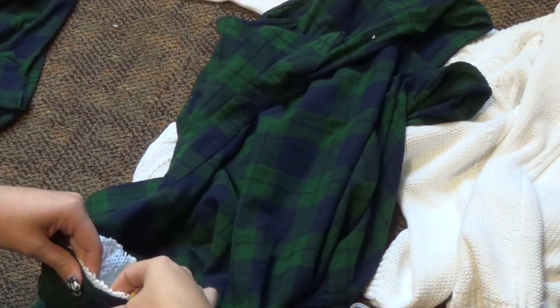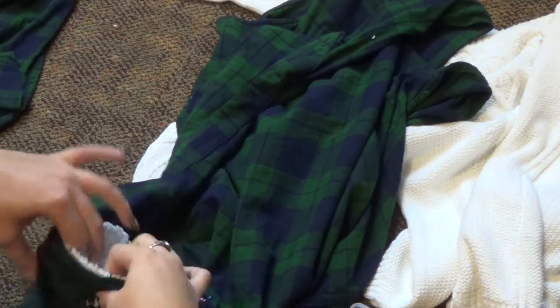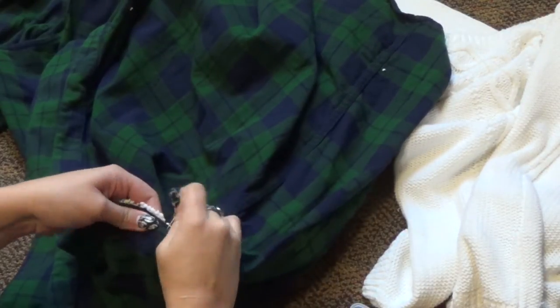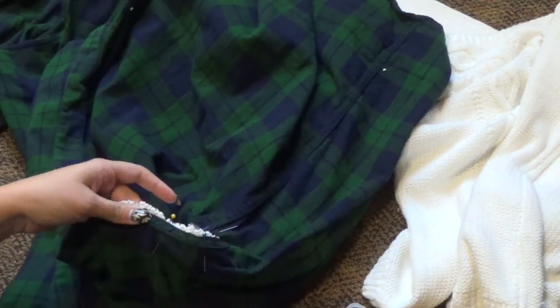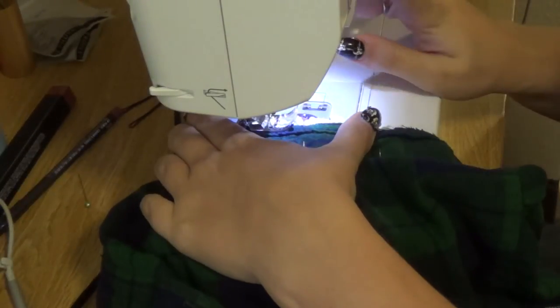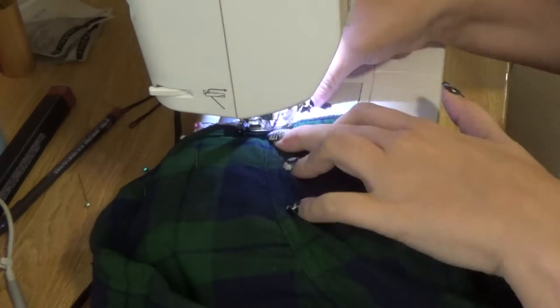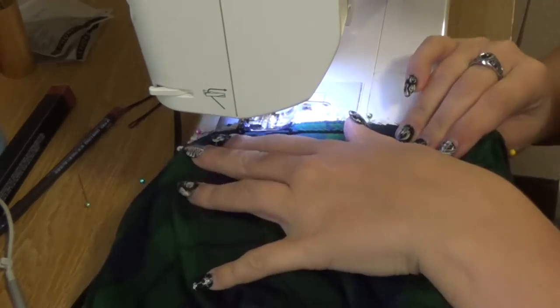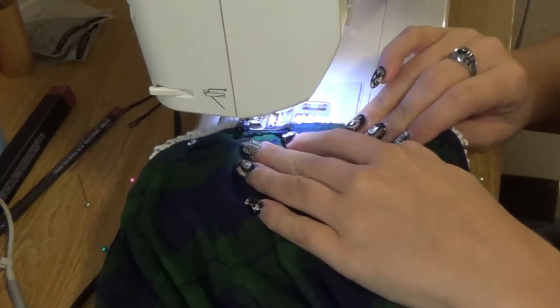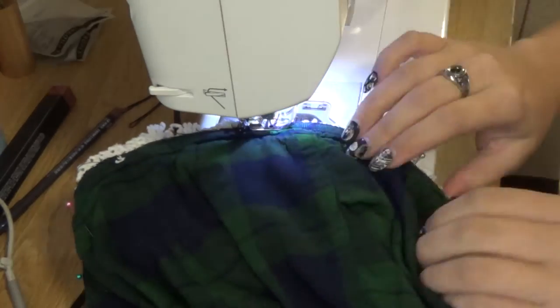From there you're either going to sew it on the machine or you could hand sew this with just needle and thread — just do either a looping stitch or a straight stitch. I don't recommend gluing it because I don't think it would work very well. This is just me sewing it on the sewing machine doing a normal straight stitch.